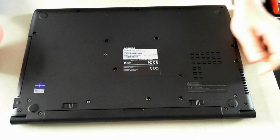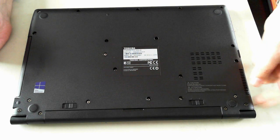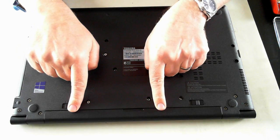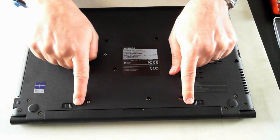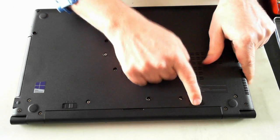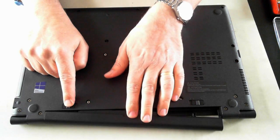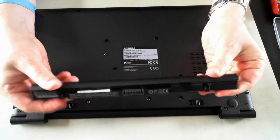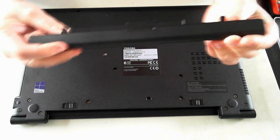First thing you have to do is make sure the power is removed from the unit. Make sure your power adapter is removed and also take out the battery, which is here. To take out the battery, it has two little clips that have to be pushed outwards. The one on this side will stay out; this one is spring-loaded so just hold it out while you push out the battery.